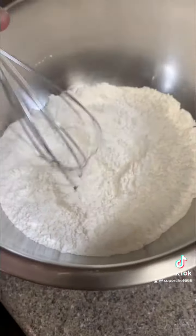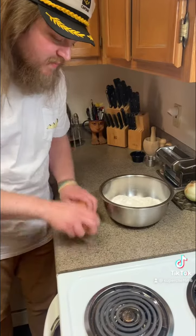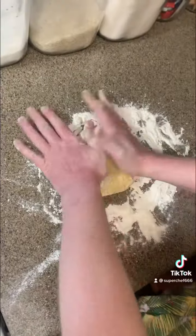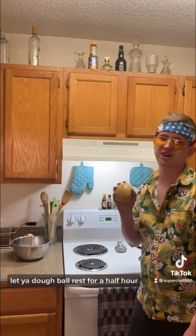Flour in. Salt in. Egg in. Olive Earl in. Let your dough ball rest for a half hour.